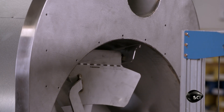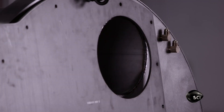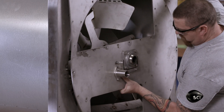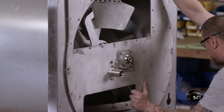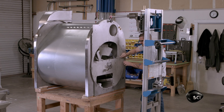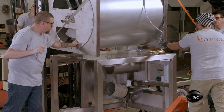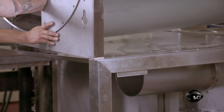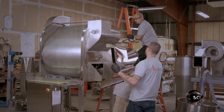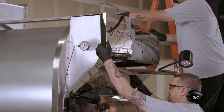Once they install the paddle, they close up the roast chamber with a faceplate. Alignment pins ensure the faceplate is properly positioned, and the paddle shaft protrudes through a bearing in the faceplate. The assembly team uses a hoist to lift the heavy chamber and position it on top of the coffee roaster's stainless steel support frame. They then install the heat shield that was cut by the laser cutter and bent to shape in the press brake.